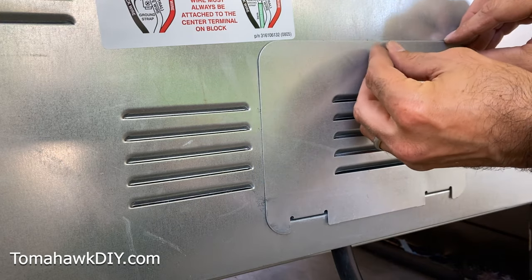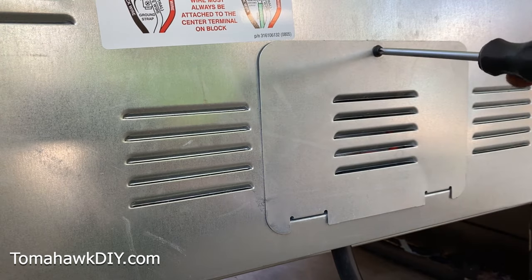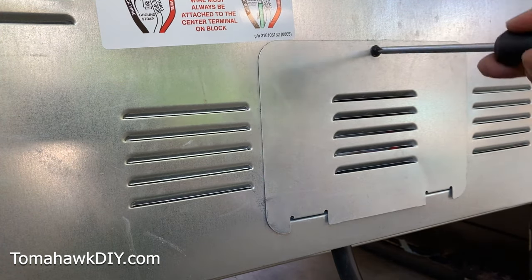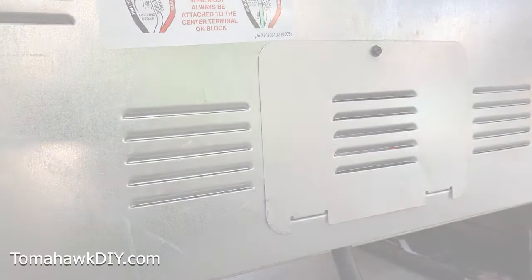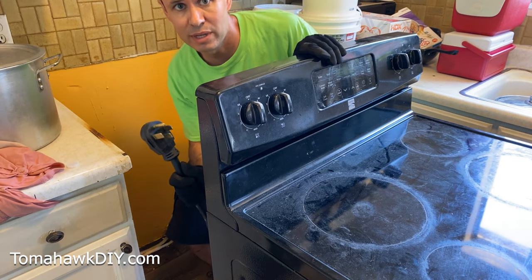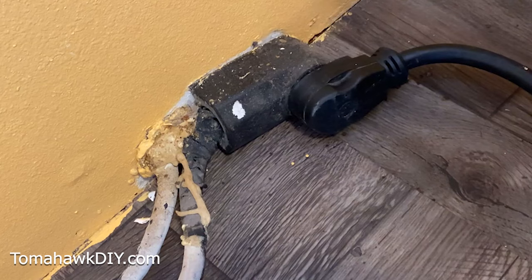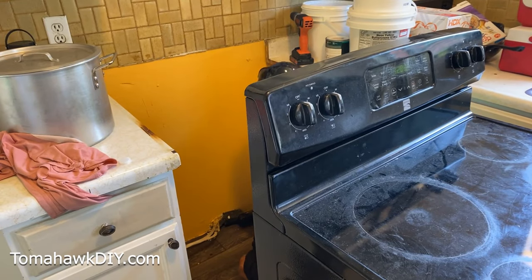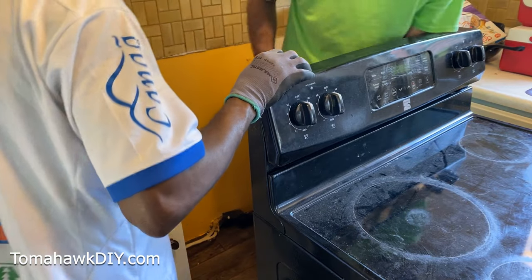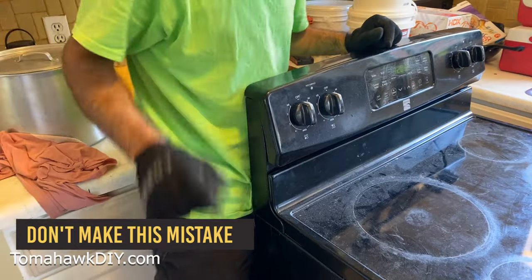As we saw from the incident the prior homeowner left, it can ask for trouble, so you want to be sure your electrical boxes are nice and secure. This is the moment of truth. We've got the plug put together on the new oven — let's plug it in. It beeped, it's plugged in, and we've got the clock on. Now let me show you my mistake — be sure you're being safe with power. This is unplugged, so I know I'm not going to get myself fried.